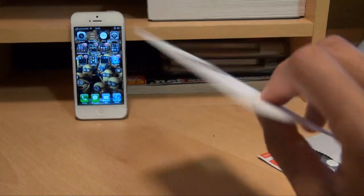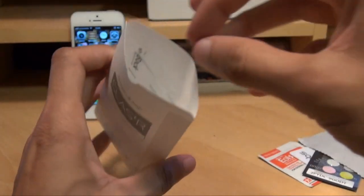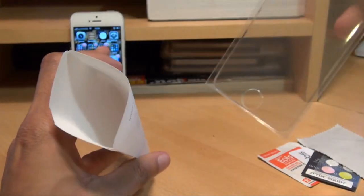Nothing else in there, so we can get rid of the packaging. This will be the screen protector itself — the tempered glass screen protector. If we just get that opened up, you only get one of these in the box.